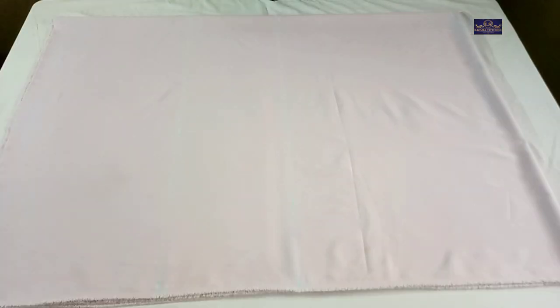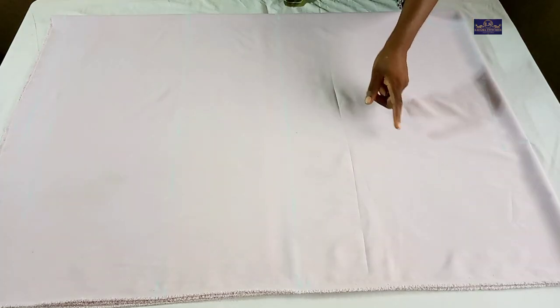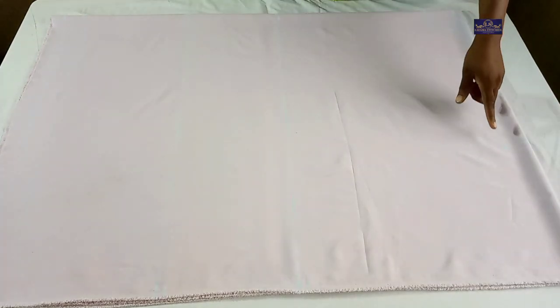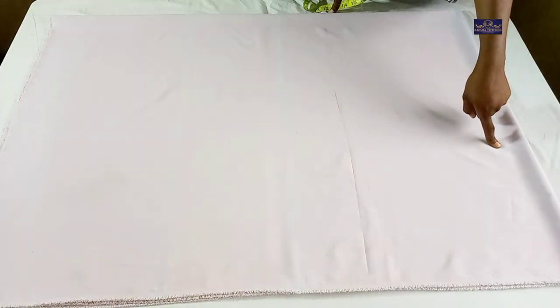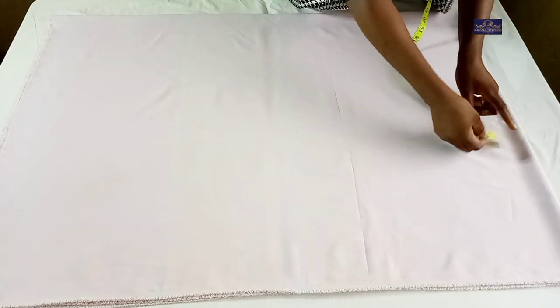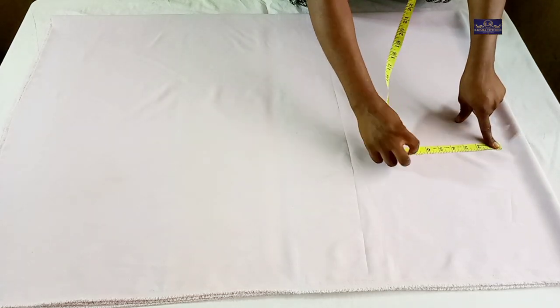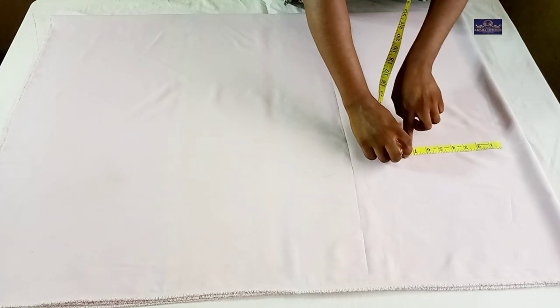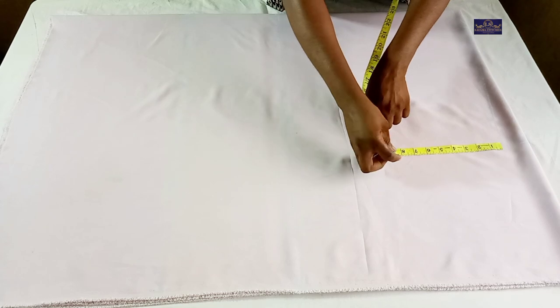Now I'm going to take the round sleeve measurement. The round sleeve measurement I'm working with is 15 inches. 15 divided by 2 gives you 7.5 inches, plus 1 inch for ease gives you 8.5 inches, plus 1 inch seam allowance gives you 9.5 inches.